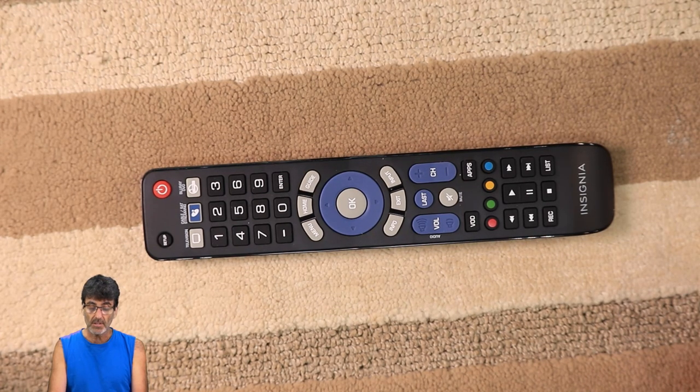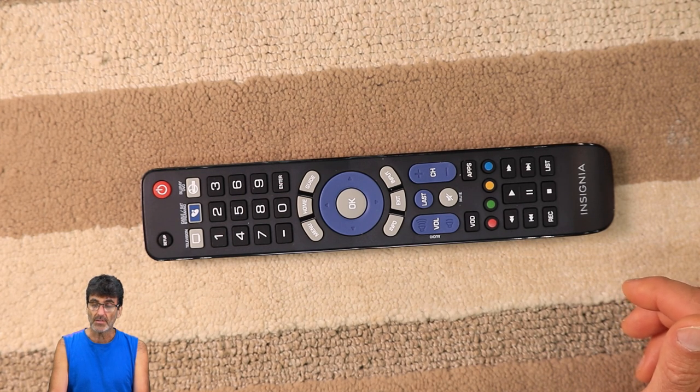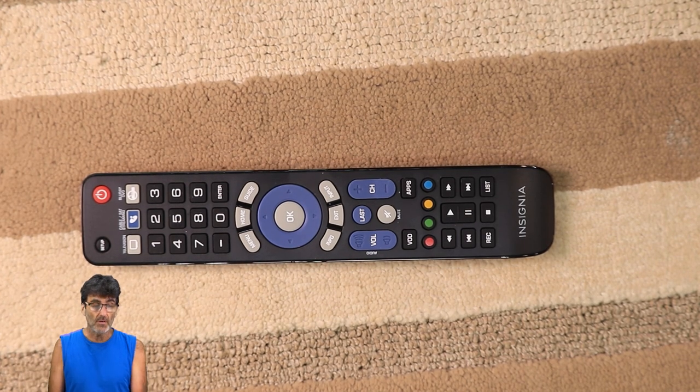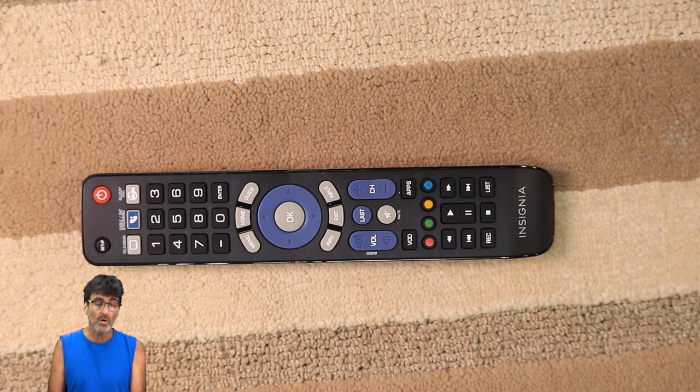Basically that's the direct code entry — same procedure for any of those three device categories. You just have to find the code and test the code. Now we're going to be looking at the auto code search. You can use this as a last resort if your first two methods have utterly failed, or if your device brand is not on the list and there's no code for it. This auto code search might hit on something that'll work, but it will be the most time-consuming method if your device happens to fall at the middle or the end of the list of codes stored in memory.